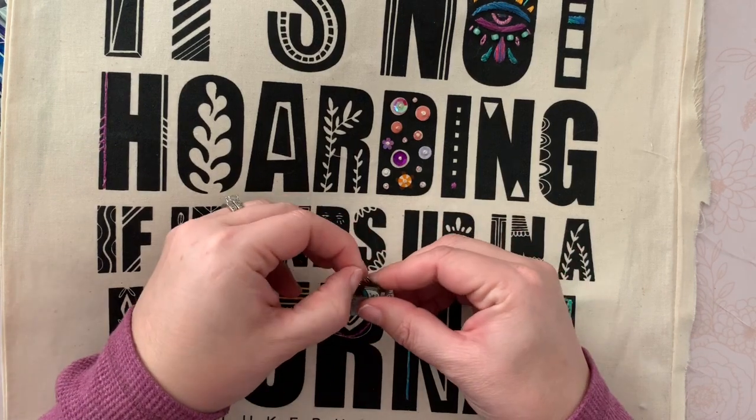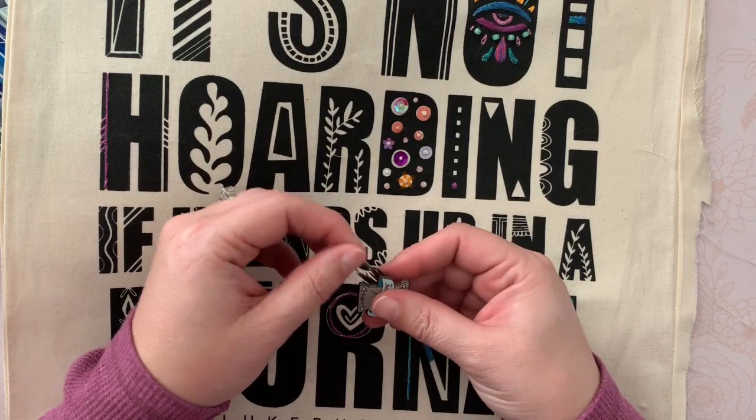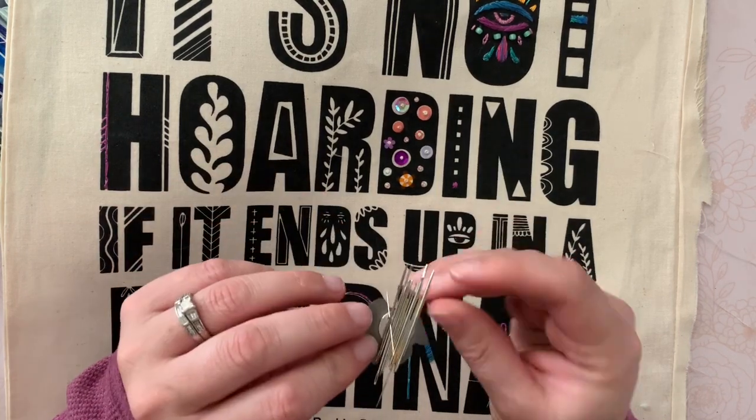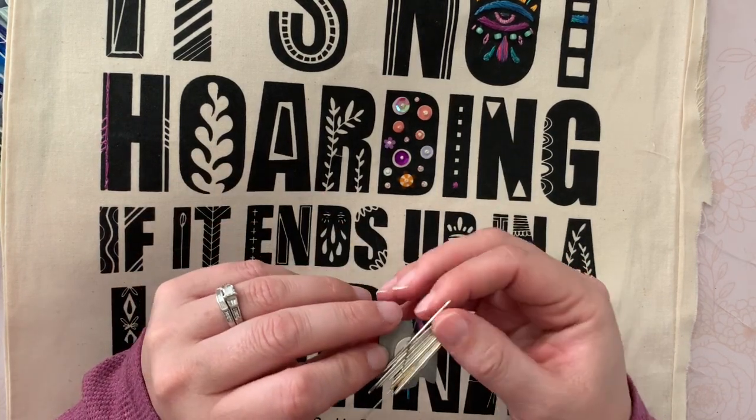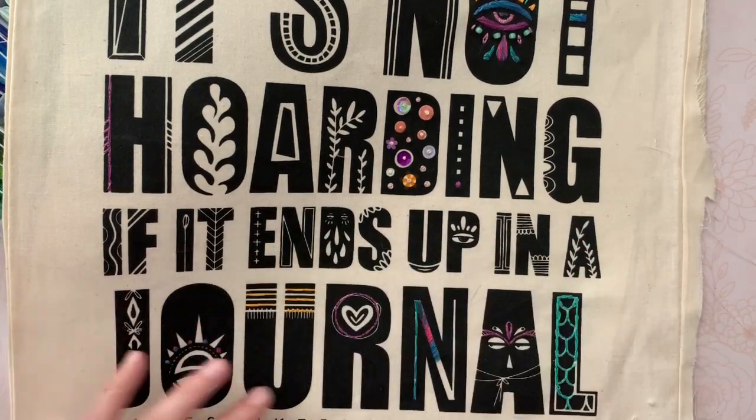I recommend having something like this for when you're not sure what to do, or you feel stuck, or you just don't know what the heck to do next. I really recommend having something kind of lined up that you can get at and go for.